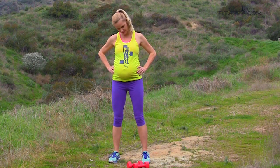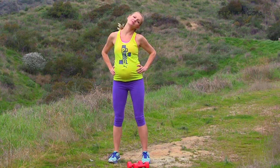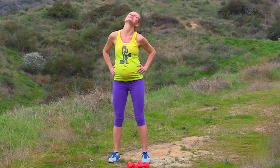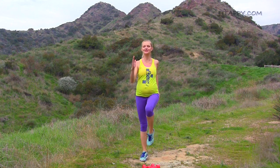Now neck — roll your neck nice and slow. Gentle, make sure you're breathing, don't hold your breath, and switch directions. Beautiful. I'm so glad you're here and I'm sure your baby is really happy that you're exercising — you're doing something great for both of you. Now walk in place and engage your shoulders and your arms, point your toes.